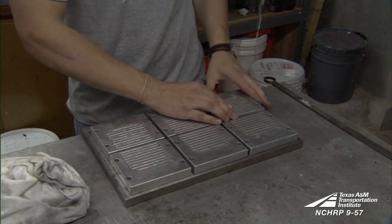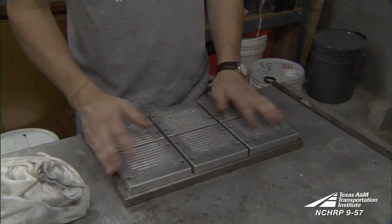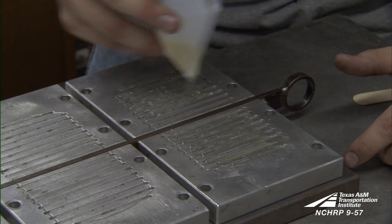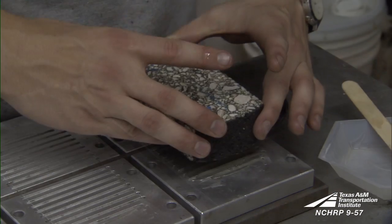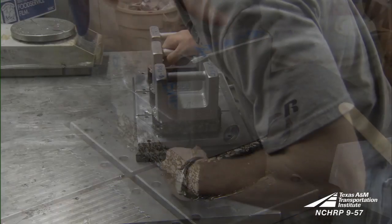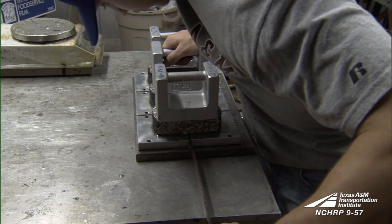Now the final specimen is glued to the base plates. The base plates are secured to a mounting jig and the sample is fastened to the plates with epoxy. Wait eight hours for the epoxy to cure in order to provide sufficient bonding strength.